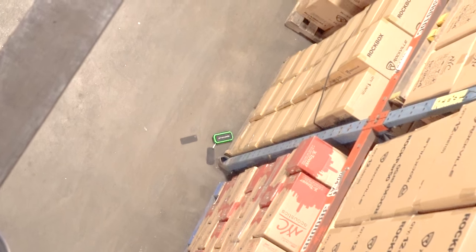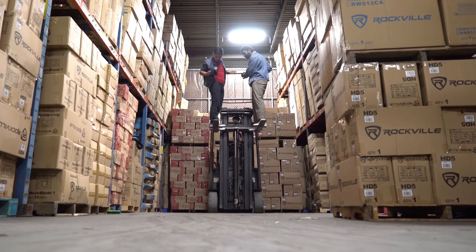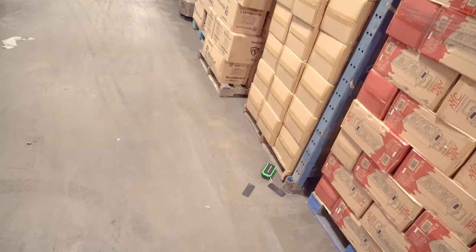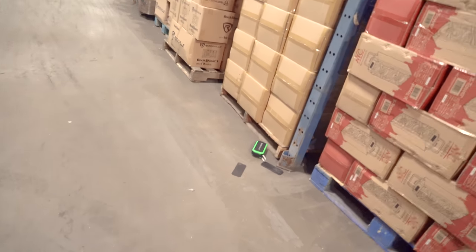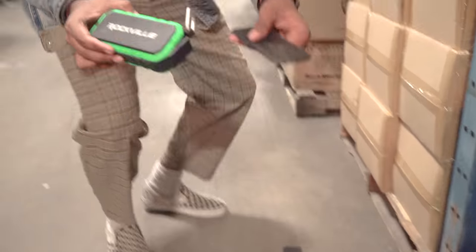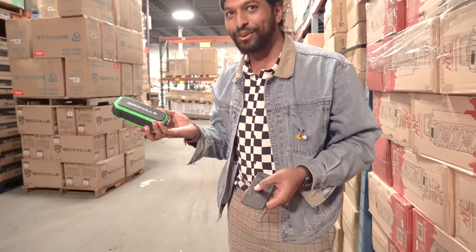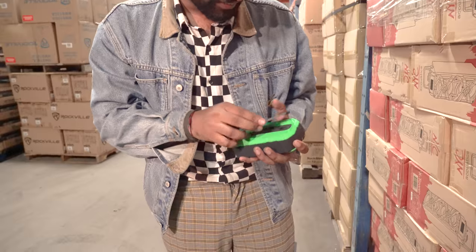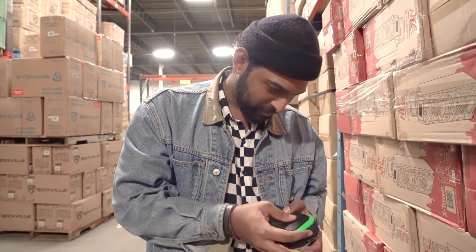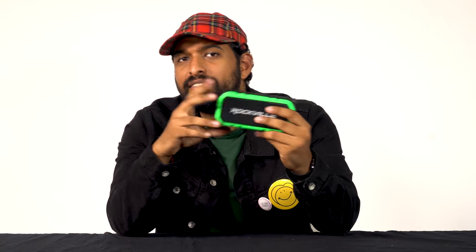Wow, it looks like it's still playing music! Let's go check out the damage. It looks like just one grille popped off — just an iron grille right here. You can still hear the music playing, so this is definitely drop-test certified. I can just throw this grille back in — there you go, good as new.